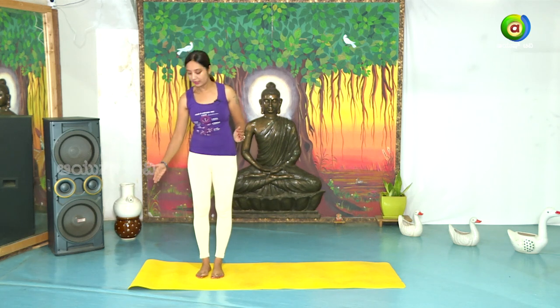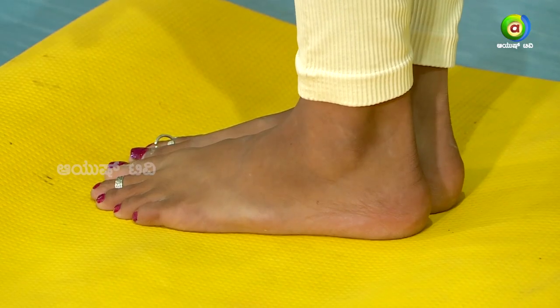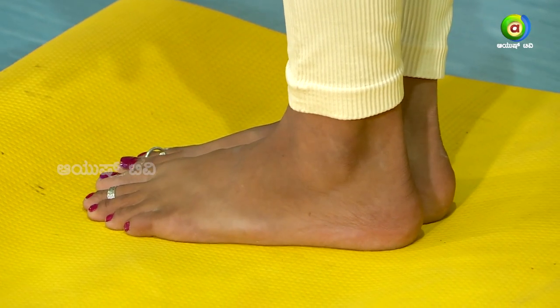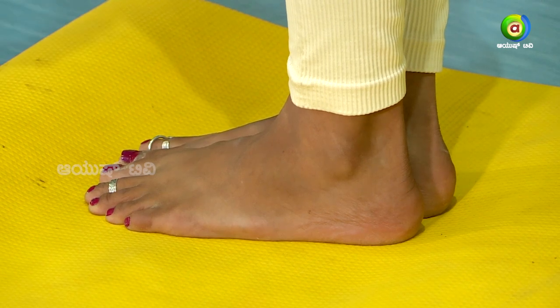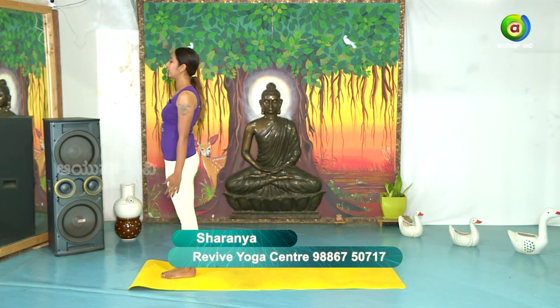Start with classical Surya Namaskara. Stand on the front portion of your mat. Come back to Samasthithi. Close your eyes and balance your body. Centralize your body. Left and right body weight should come back to the center. Relax all the facial muscles.